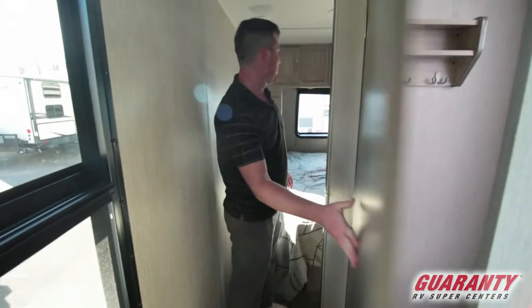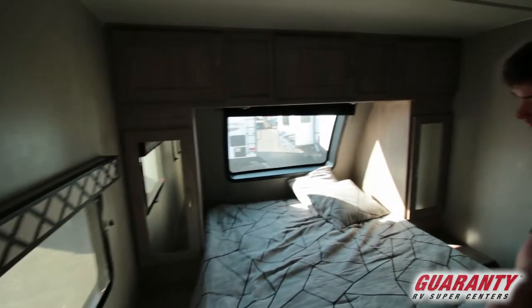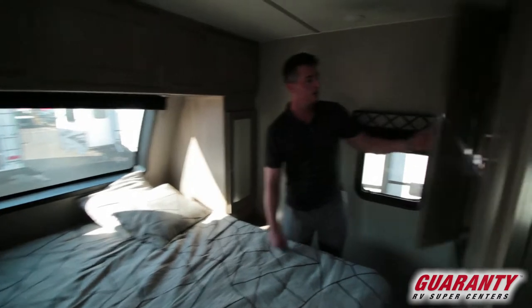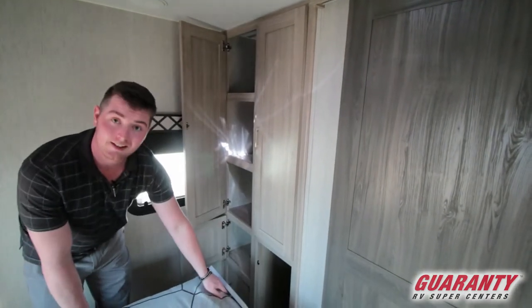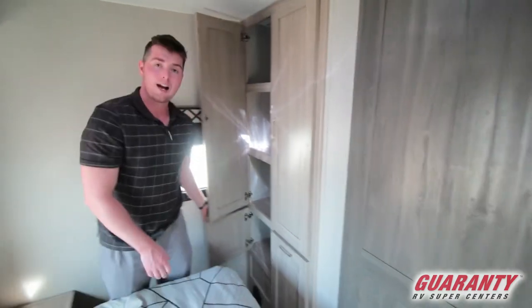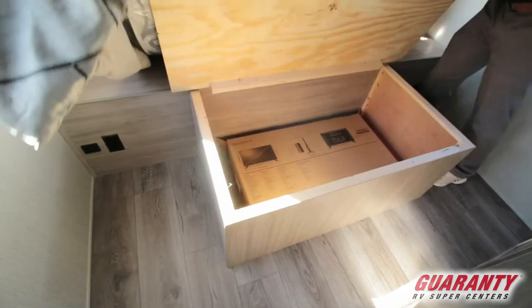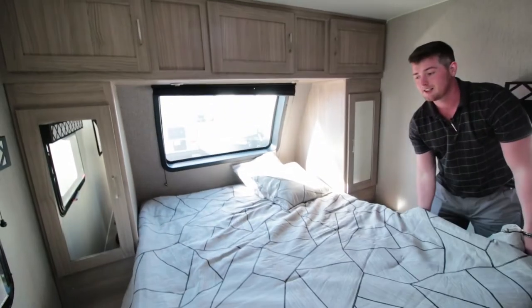In the shower, if you're six feet tall or taller you can actually stand in the shower and not feel crowded, which is really handy. Into the bedroom, it's a full walk-around. A lot of people complain about not having enough storage, but you have storage all the way through here, which is nice and handy. You also have storage underneath as well.